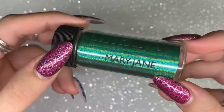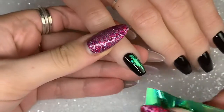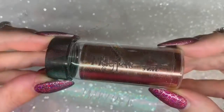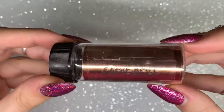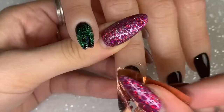The beautiful Magpie foils come in these stunning little jars — they look so aesthetically pleasing. The first one is called Mary Jane and it is a beautiful Tinkerbell green, holographic — it's so beautiful. The reason I applied black on every single nail is because I wanted you to really see that color pop and the contrast with the dark background.